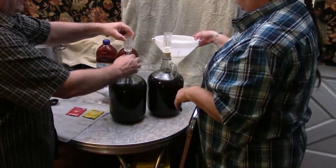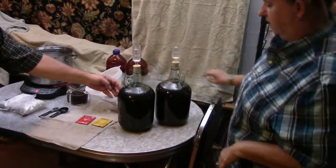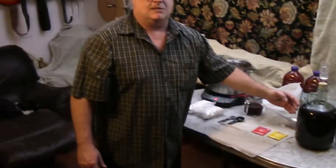Now we're going to airlock the wine must and let it cool down until it's 90 degrees or below. You don't want to put your yeast in at above 90 degrees because if you do, the temperature will kill the yeast and your wine won't ferment.